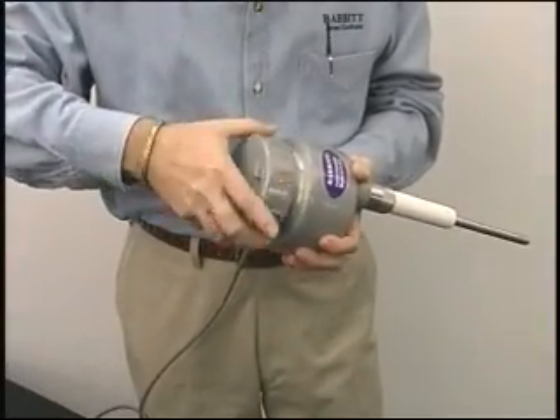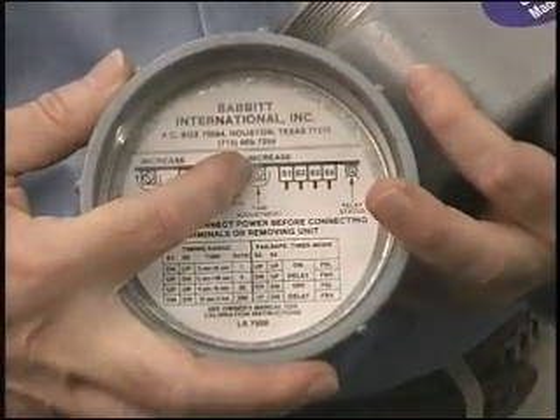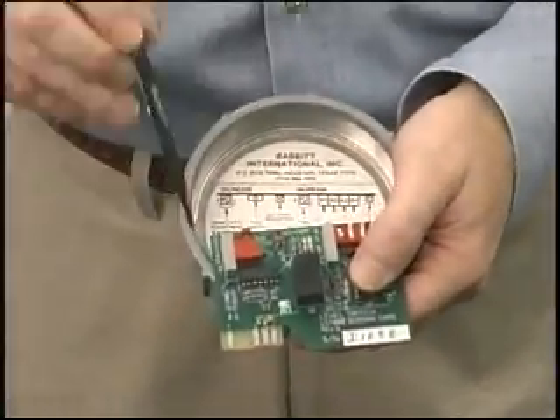Explosion proof housing is standard. Inside the lid we do something that's almost unheard of in the industry — we put our telephone number right there in case you ever have a problem. Also inside the lid is a diagram showing you all the components on the top card edge.